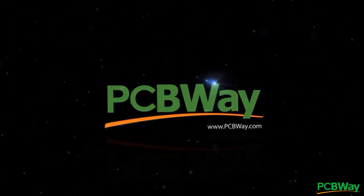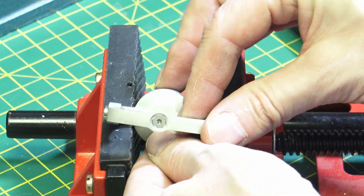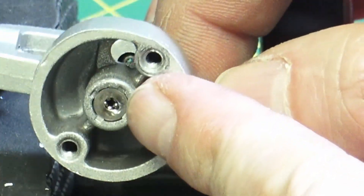Now, let's get back to the video. Here we have an example, and the top looks good. But if we look on the bottom, we can see that there is some damage to the bearing.